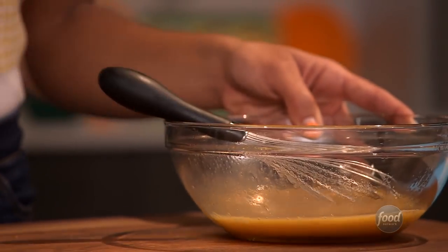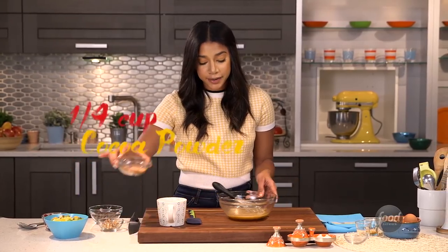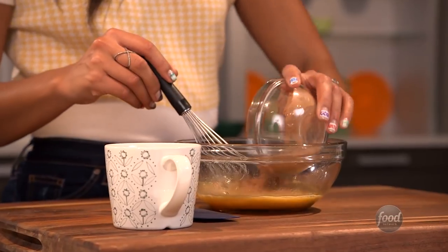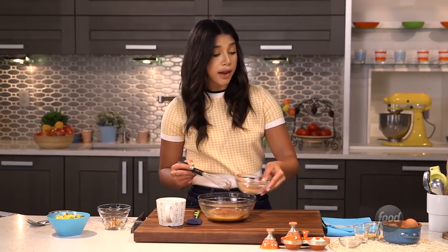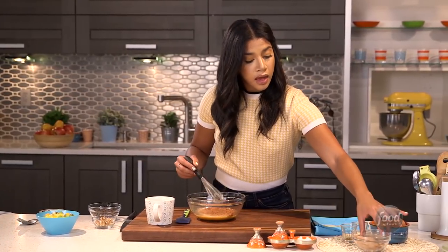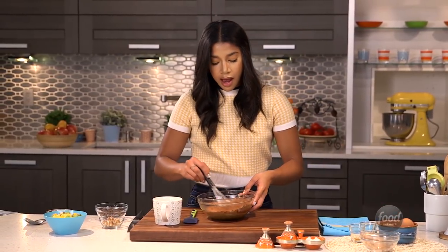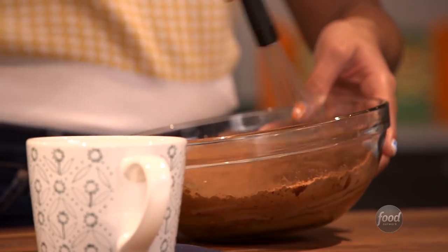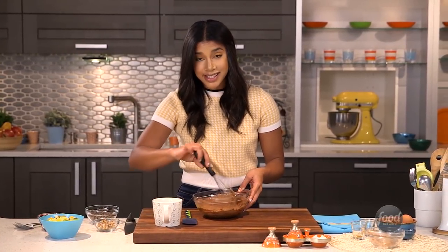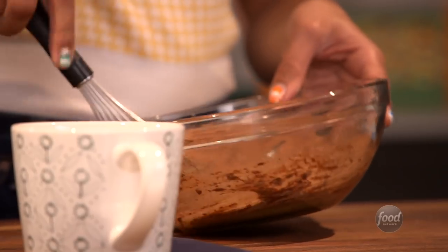So now that that's done, I'm going to add the cocoa powder. You want to make sure you mix this really well, because you don't want any chunks in your final cake. I really love this recipe because it's pretty easy — it only takes a few ingredients. My nephew absolutely loves it. He's seven, and he's always looking for a sweet fix. I make it for him all the time when he comes over.